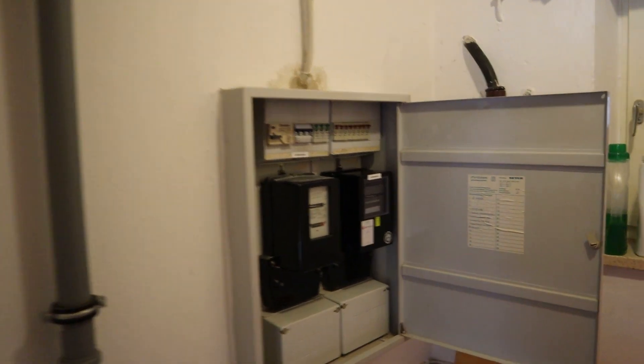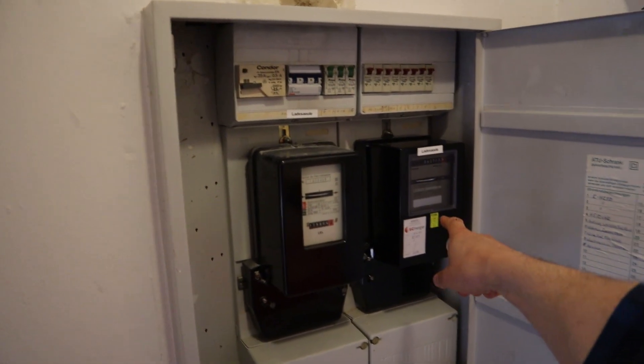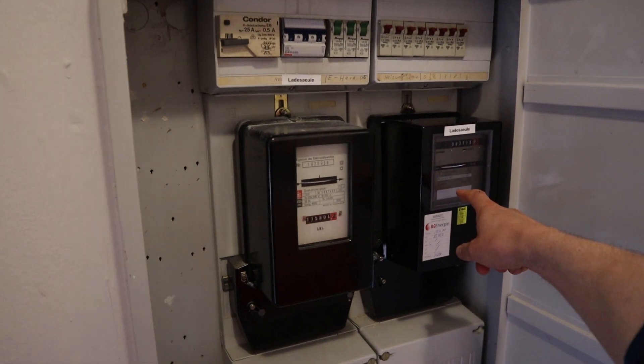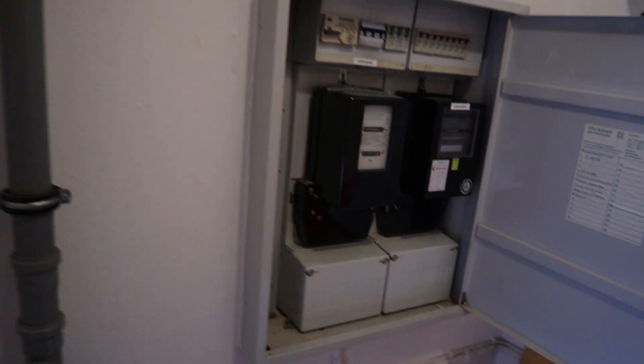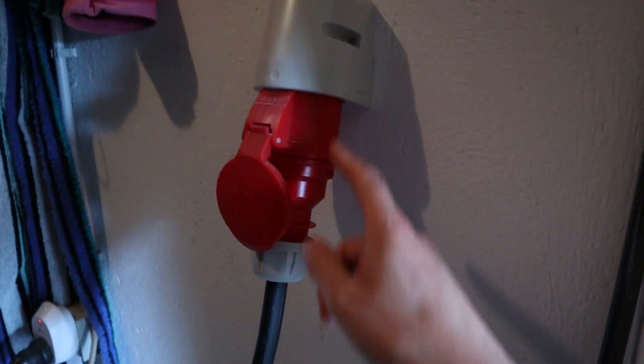I paid for the rest myself. The electrician came and put in a counter for the kilowatt hours — I could have a digital one but there's no space, this house is just too old. Of course he put in a fuse and then a cable which goes in here.